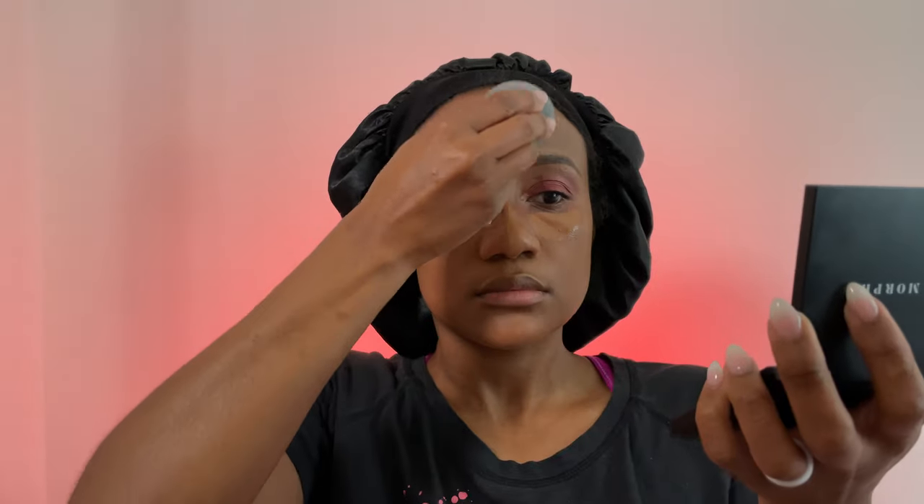This concealer coverage is incredible — it's my all-time favorite. I'm fast-forwarding through blending it in everywhere I applied it. Use gentle bouncing movements — this technique works best for me and my concealer always comes out looking bomb when I do it this way.